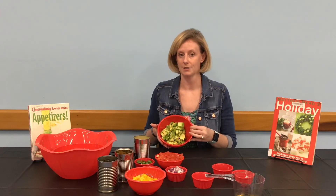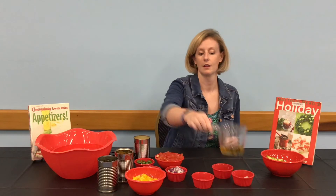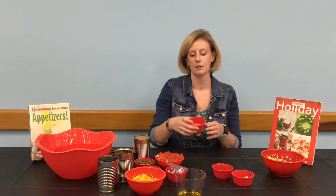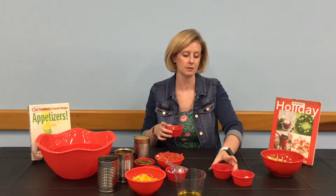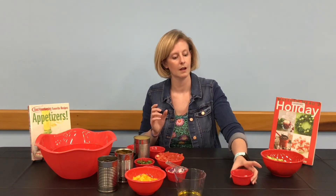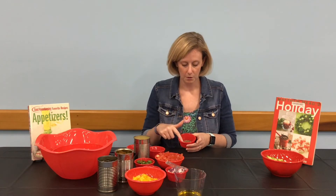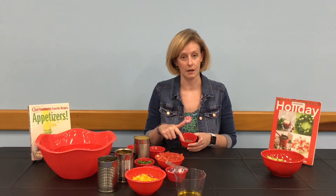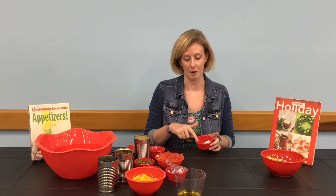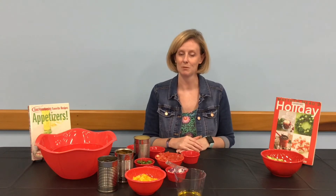About one and a half cups of canned corn, rinsed and drained. Two ripe avocados, chopped. One-third cup of olive oil. Two tablespoons of lime juice. Two tablespoons of red wine vinegar. One teaspoon of sugar, one-half teaspoon of salt, one-half teaspoon of pepper, and one-fourth teaspoon of garlic powder.